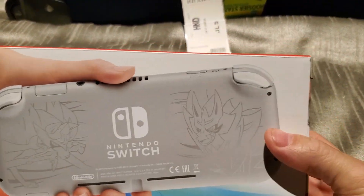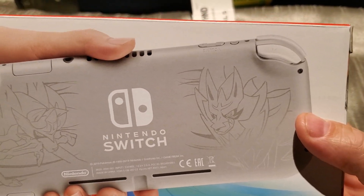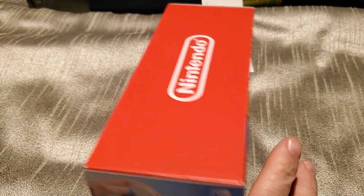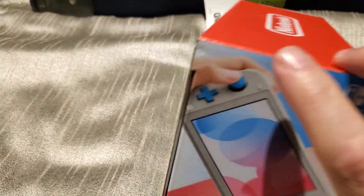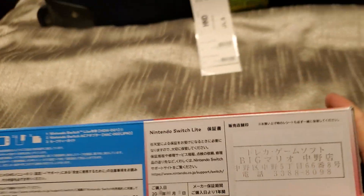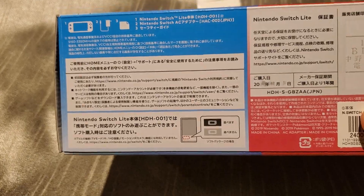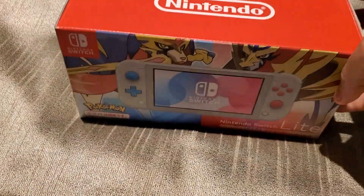So here we have our box. There is what the back of the system looks like. There is the rest of the box — we will cover up the barcodes. There is the information on the back, all in Japanese. So there is the box.